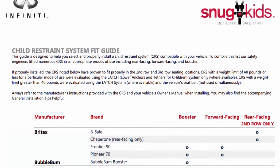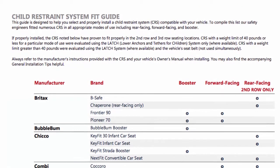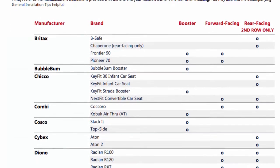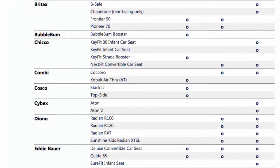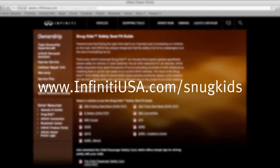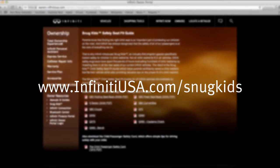You can also check the Infinity Snug Kids Child Restraint System Fit Guide for your vehicle. The Snug Kids Child Restraint System Fit Guide helps parents confidently select a CRS that fits their vehicle and also provides valuable tips on the proper installation of a CRS. You can find it at www.infinityusa.com/snugkids.